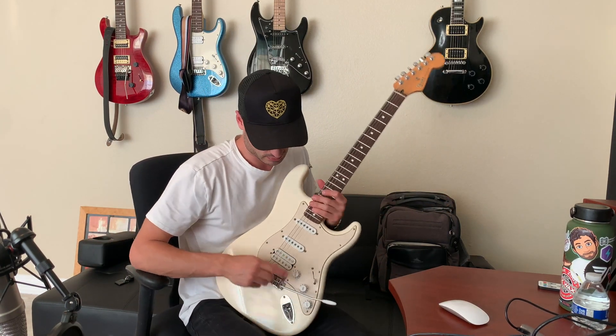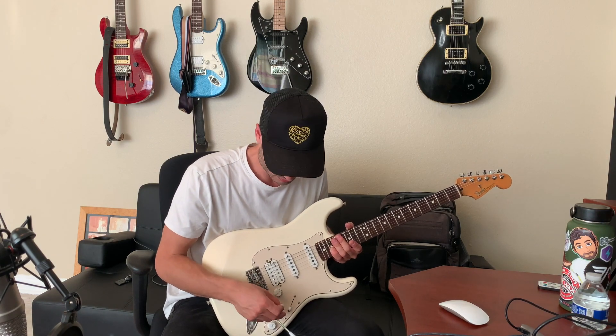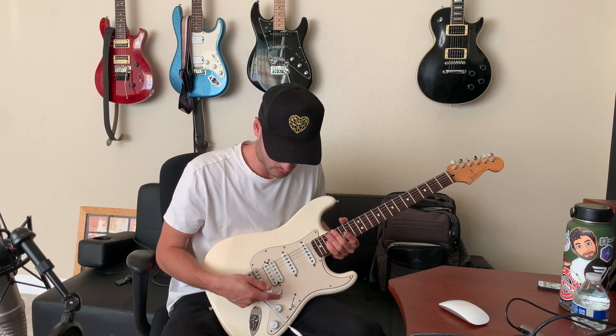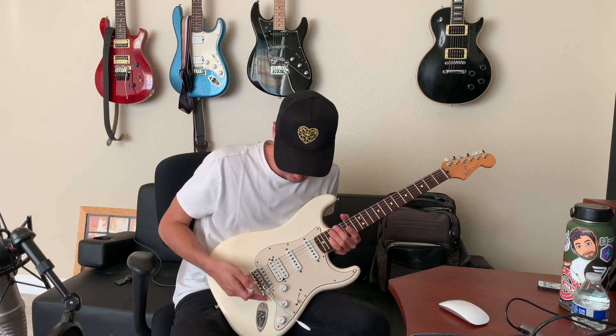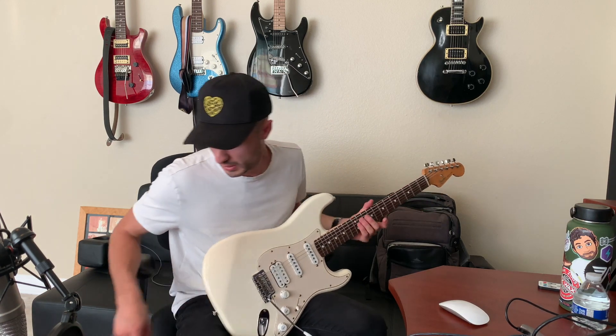The signal chain is: guitar into the Helix as a digital pedalboard, then out to the Fender Twin Reverb. On the amp, we have volume, bass, mid, and treble all pretty much at five. The reverb is around one — you can turn it down and use the board's reverb instead. I keep the tone knobs up to 10 for consistency, and the guitar volume around 8 to 10.